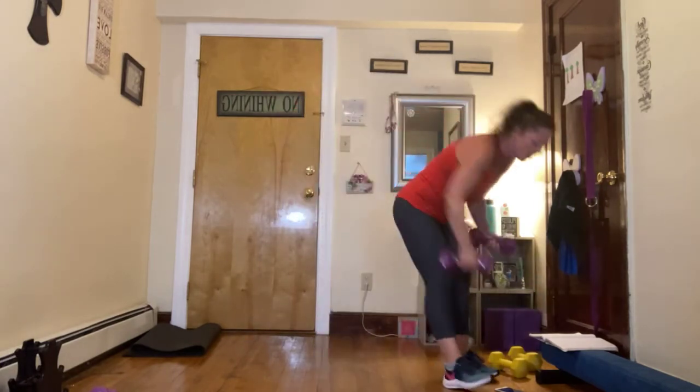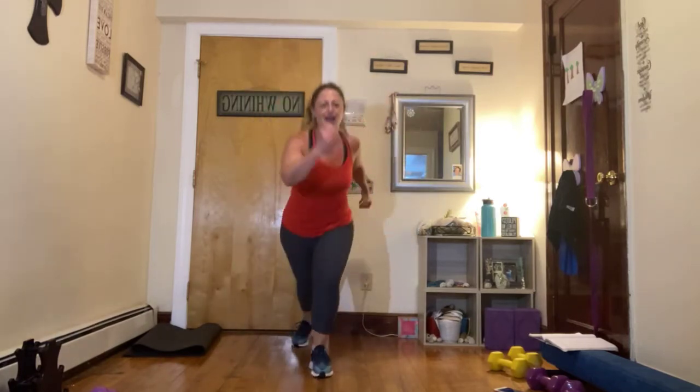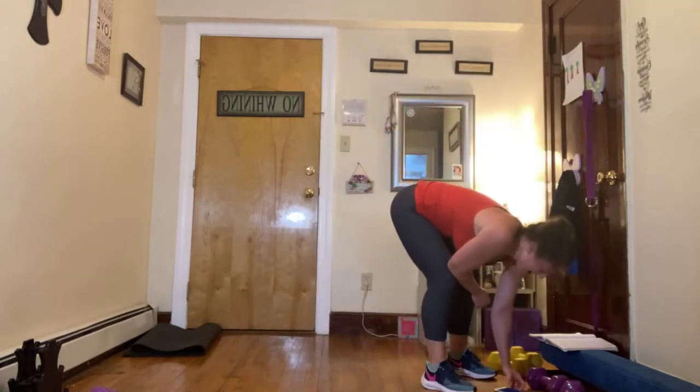Drop those weights. We're coming into switch lunge, switch lunge, switch lunge. To modify, step lunge it back. Are you ready? Get set, go. Take that switch lunge, switch those knees out. Keep drawing that belly up so you're not landing hard on that leg. For three, two, and one. Nice job.